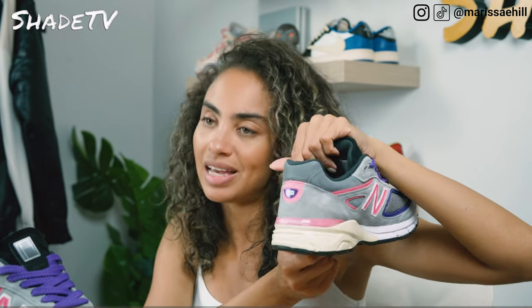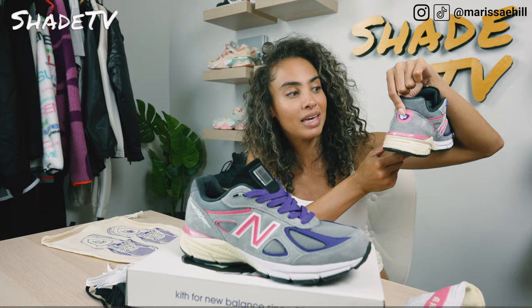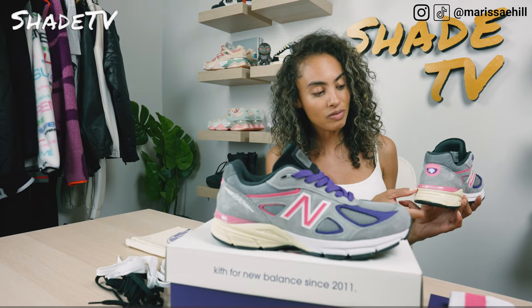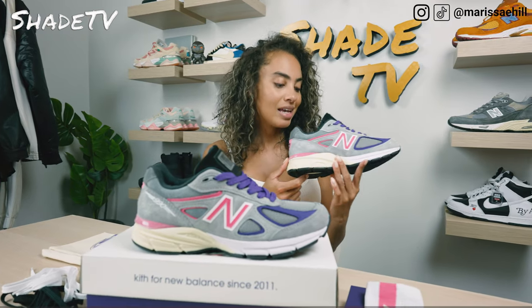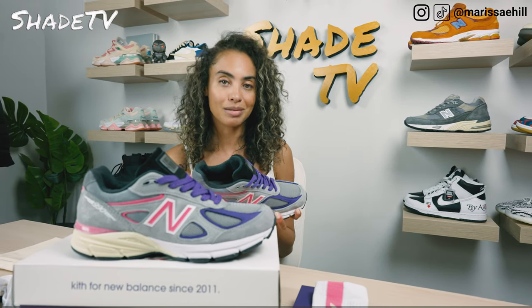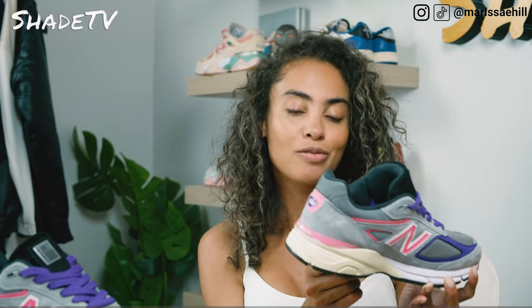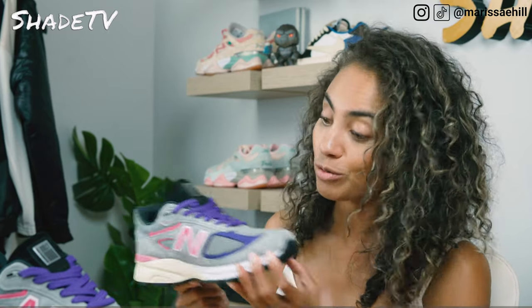Since we are celebrating Kith's 10th anniversary, you'll notice that instead of the 'i' on the back of the Kith logo, we have a '10.' Then we've got a nice pop of pink and more pink on the bottom with New Balance in white. On the inside, we've got New Balance Kith in black and purple on a gray insole. The sneaker is completed with a sail tone or off-white on the back of the midsole, white on the front, and an all-black outsole.